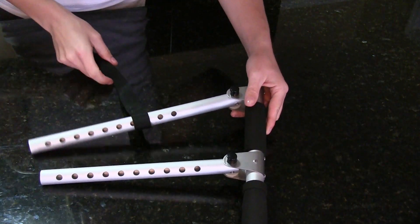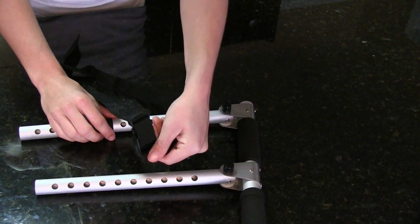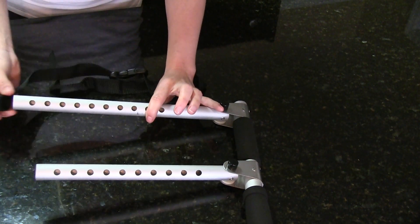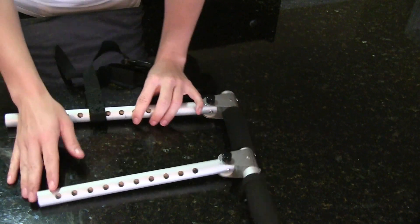Here we have the control handle assembly. Attached is the support strap. Make sure that the loop goes right through the longer side of the control handle assembly.